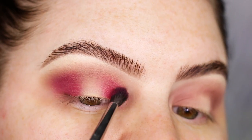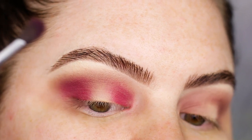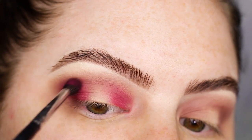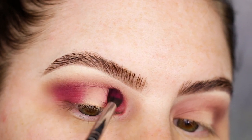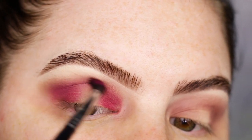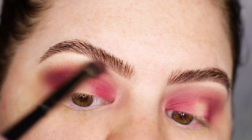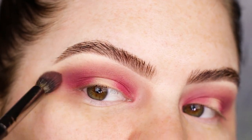So as you can see I'm really dabbing on that product. And now once most of the product is off I'm just gonna blend it in the crease really softly. Just taking the previous brush — I didn't apply any more product on it — but I'm just using it to blend the edges.